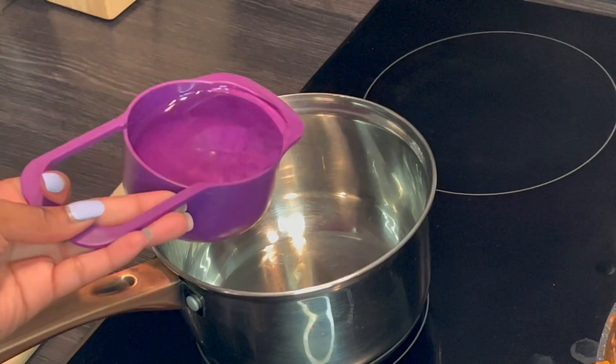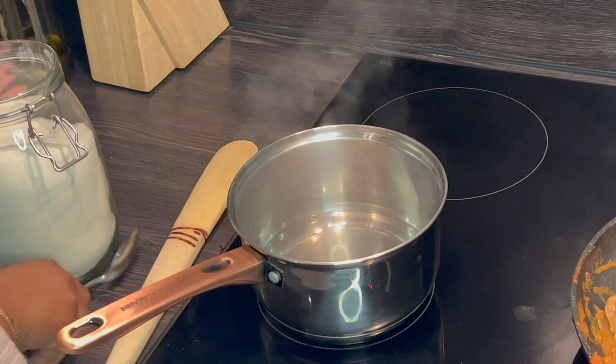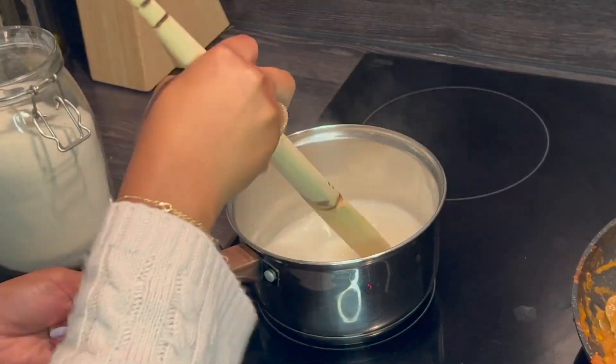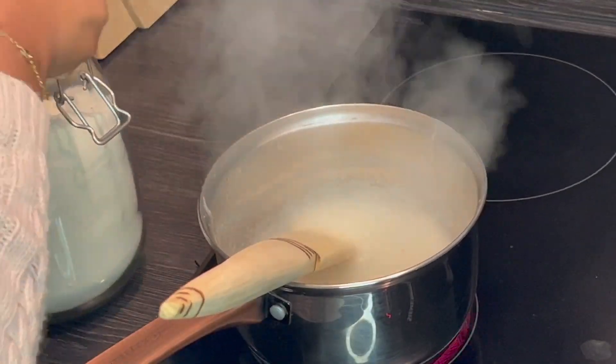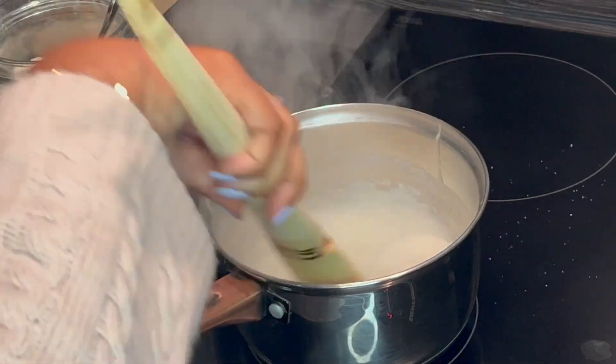In a separate small pot, you're going to add some water and let it cook until it forms some bubbles. Once the water is warm, you're going to add a bit of flour and give it a stir. Once the porridge starts to boil, then you're going to add some flour gradually while mixing until you get that firm soft dough.